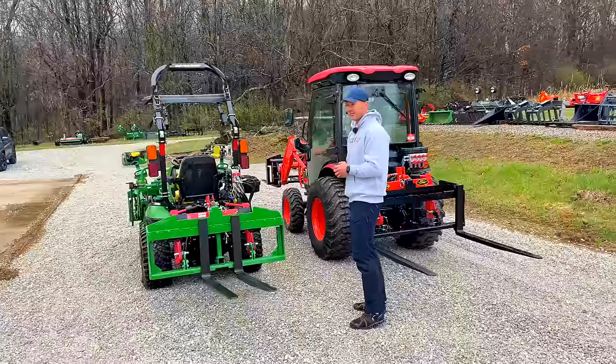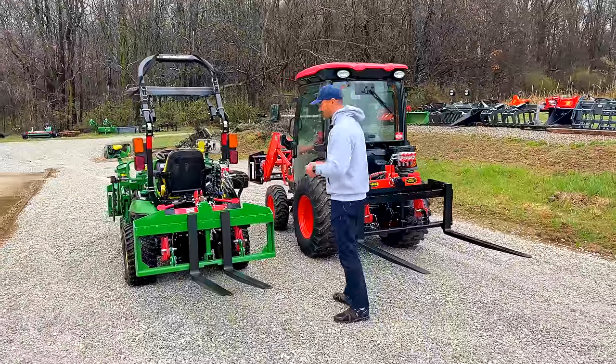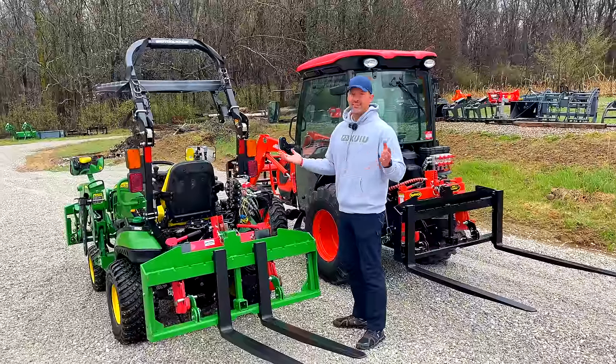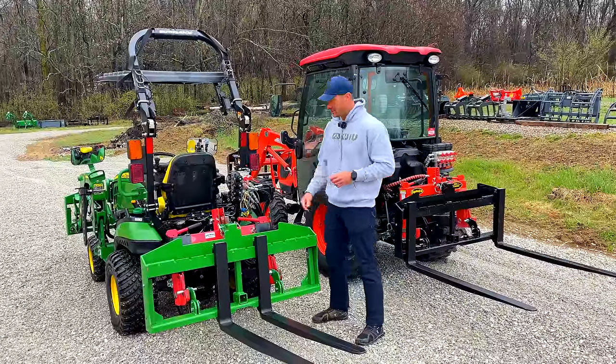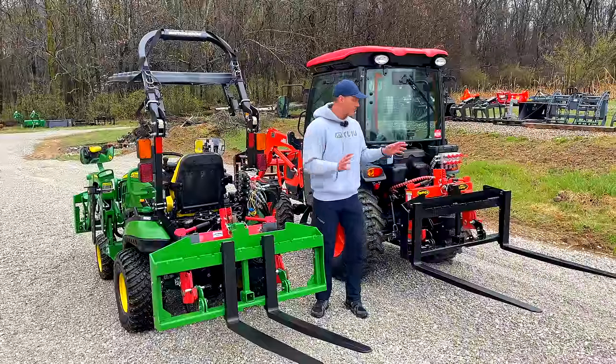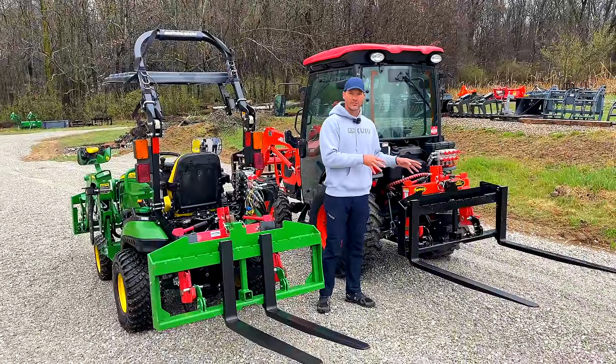For us I think we're listing at close to the same price — not much more. JD stuff, anything JD, just costs a little bit more if it's green. Anyway, let's tell you all about these forks and why it took so long to get the SSQA version released.